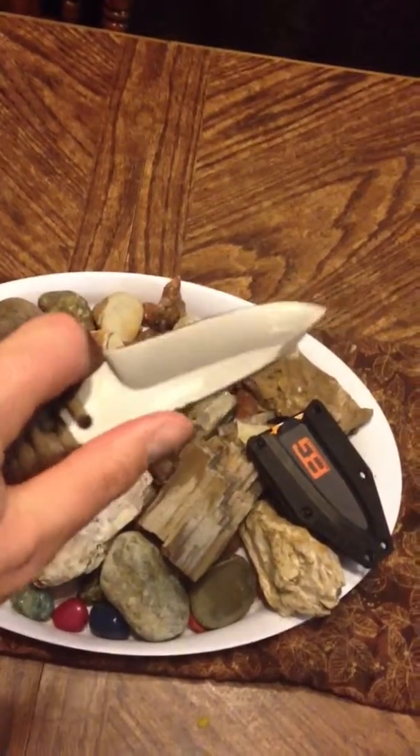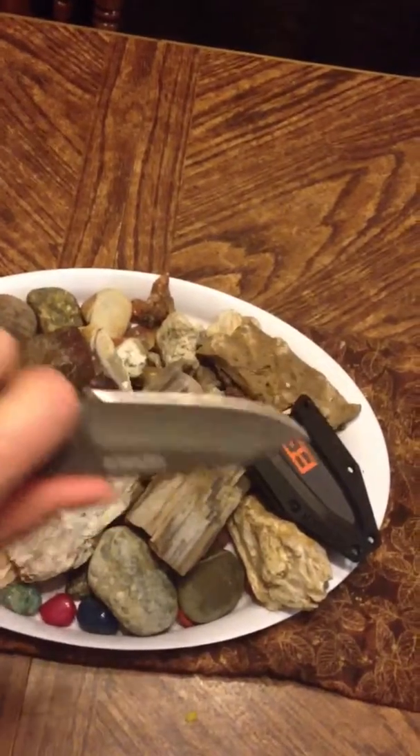You can kind of put your finger there and you've got good grip here. I love the tip of this knife — I don't think I would ever break that. And then if need be, you have the metal end right here.